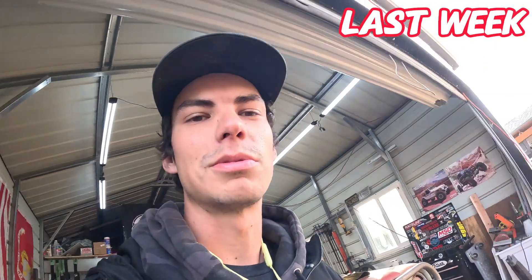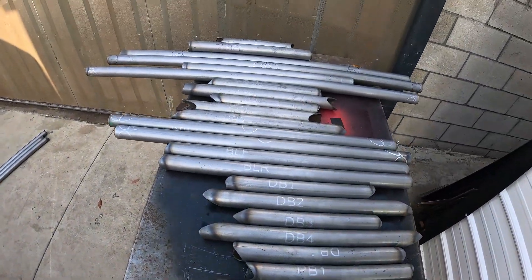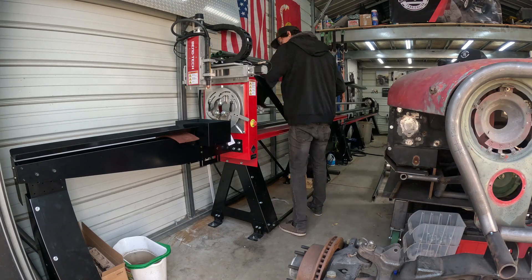Doing good so far, getting a bunch of tubes cut out. There's only a handful of tubes in this chassis that get bent — I think it's like seven in total. So mostly straight tubes. I'm just jamming away getting these cut out and then we'll start assembling after that.